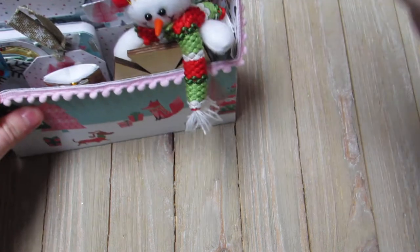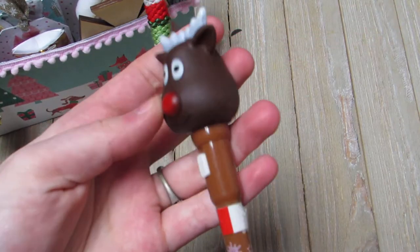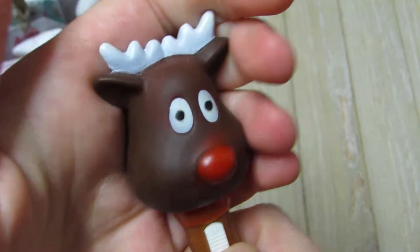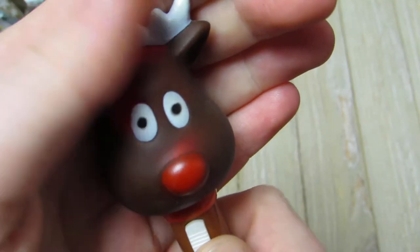So this is the pen she sent me, and I collect pens so this is super cute. This one lights up - it's going to be hard to see, but it changes color and lights up. He's so adorable, I love it.